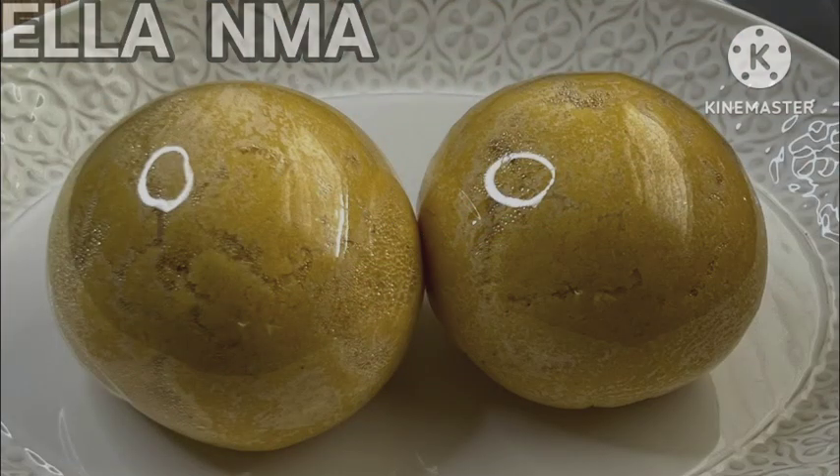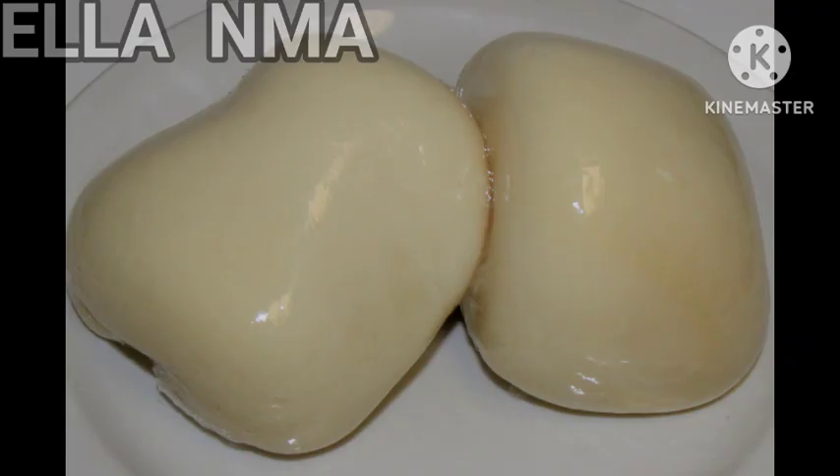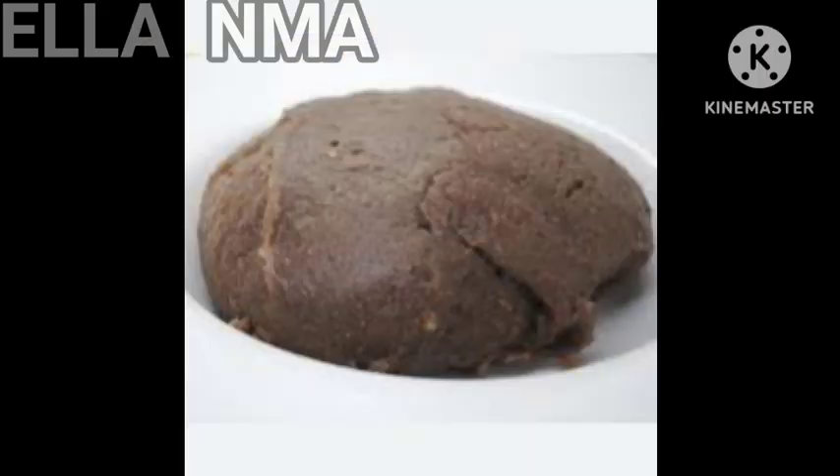Another fufu you can pair with any of these soups is garri — of course we know garri is always in popular demand. You could make garri, and another popular one is fufu. With the way things are in the country right now, anything you make and present, my brothers and sisters, there will be no leftover — there is hunger in the land. Then amala: you can also make amala as another swallow for your guests.